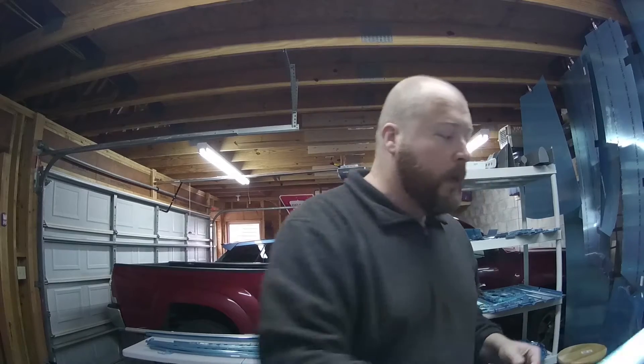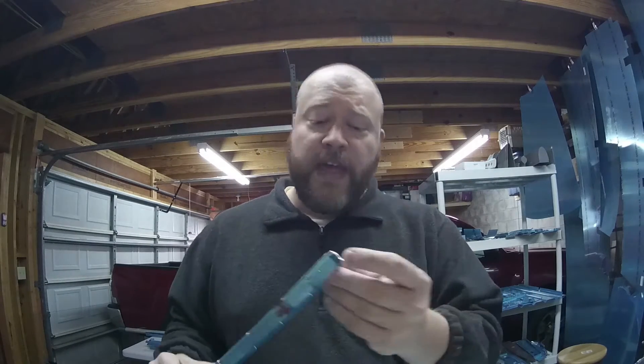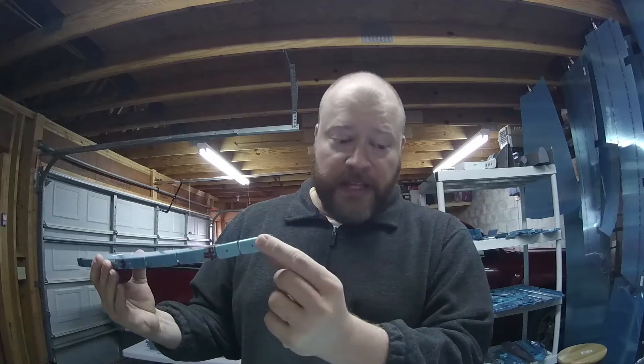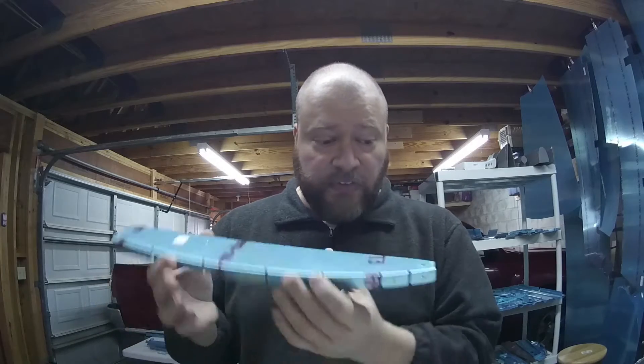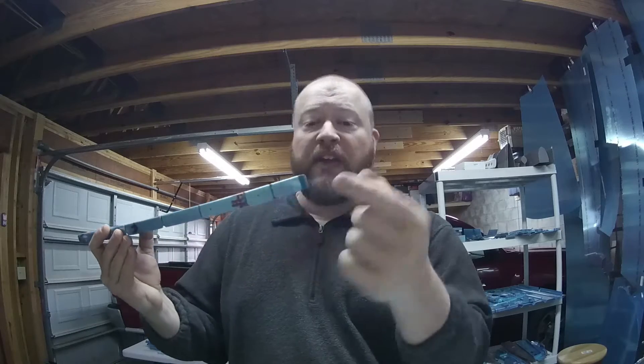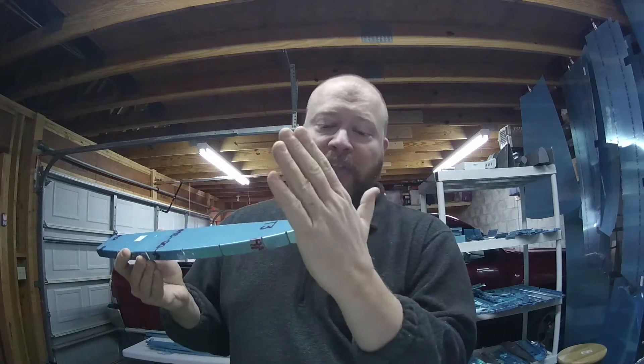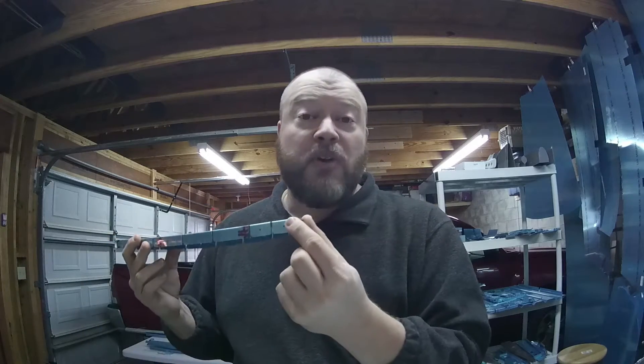The next thing that we have to do is deburr the edges of all the remaining parts to prevent scratching during fitting. I saw on a couple of the different forums that the end of these spars — this is the top rib spar — the skin goes around it like this. And if you don't give a little bit of rounding on the edges here, you end up with creases. So that's something I'm going to get to, and I'll show that I've done that and give you a little bit of footage on that.